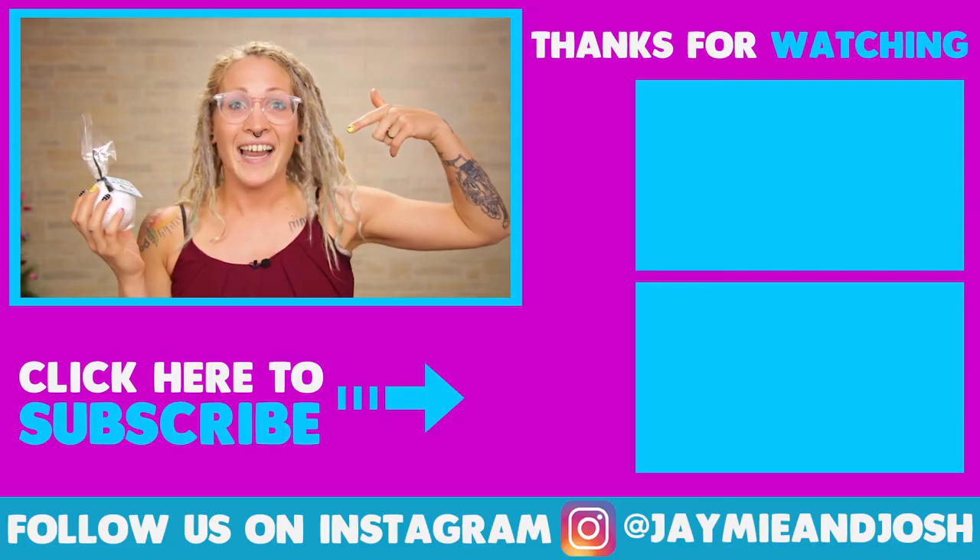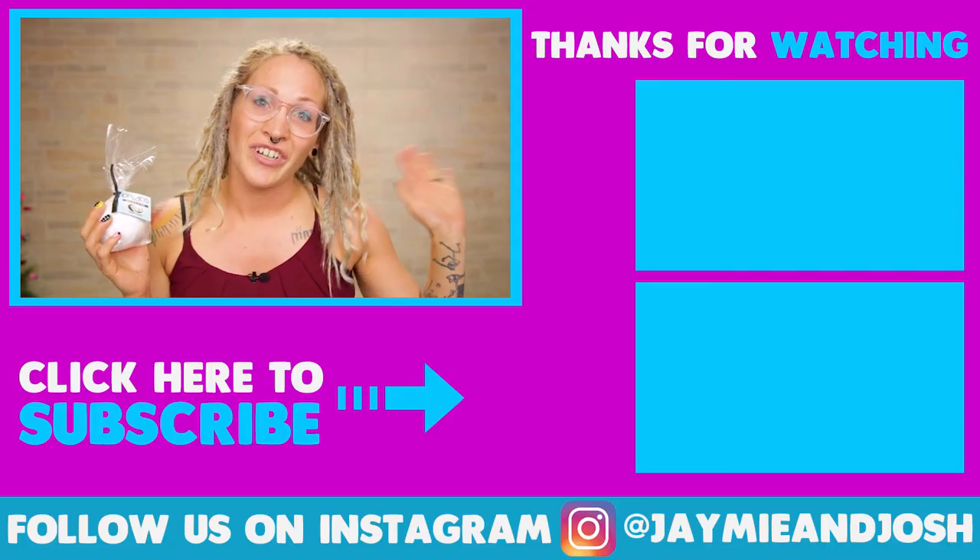So if you tried this bomb and you liked it, let me know down in the comments, and I will see you guys next Monday. Don't forget to subscribe and like this video for more — bye everyone!